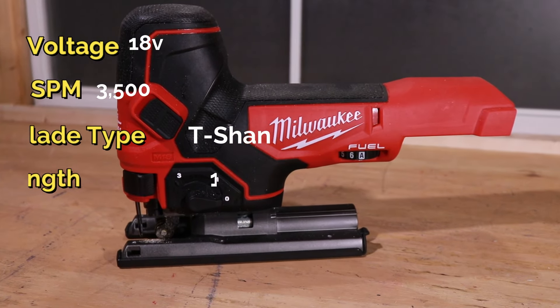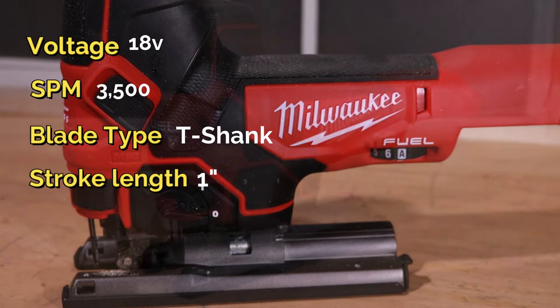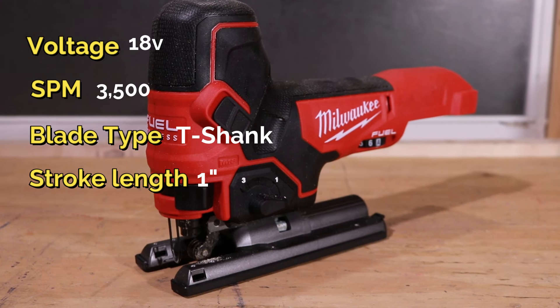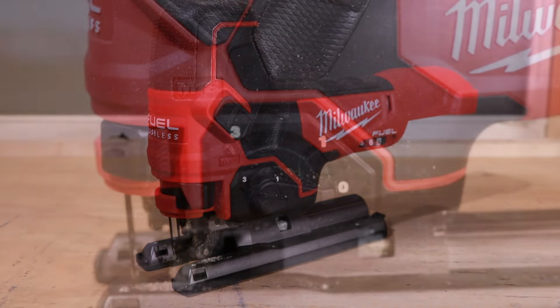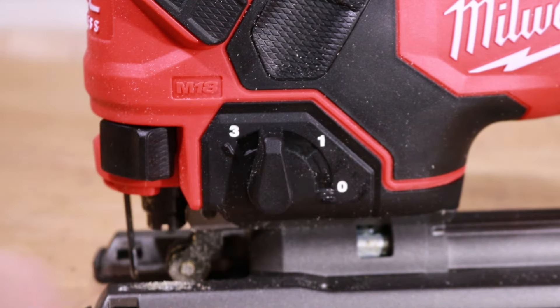The specs on the Barrel Grip are pretty much the same: 18-volt M18, 3,500 strokes per minute, T-Shank blade, and 1-inch stroke length. The detents are the same too — 0, 15, 30, and 45 degrees — though it might not be as easy to change on this one, which I'll show in a bit. Weight is 4.5 pounds without the battery, so it's a little lighter but not by much. It is definitely longer and doesn't sit up as high as the D-Handle.